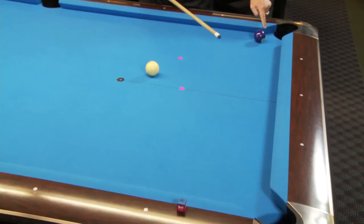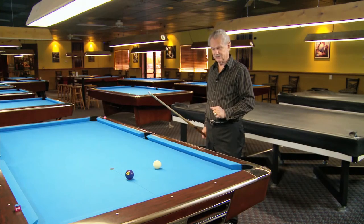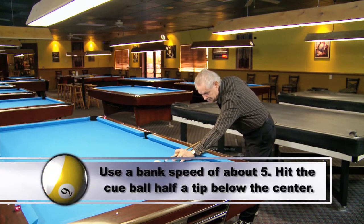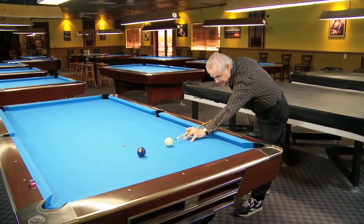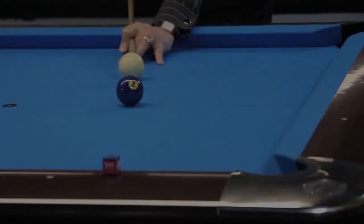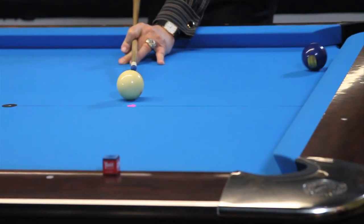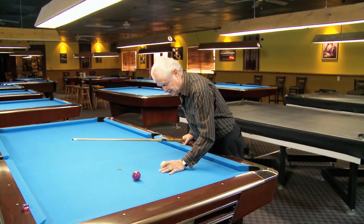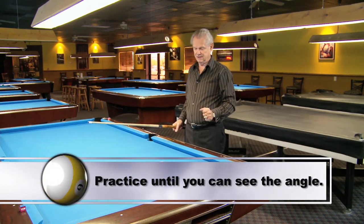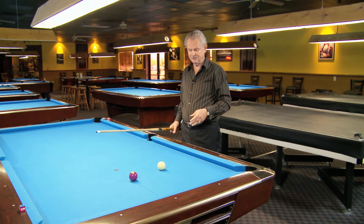That was still a tiny bit short. So you get my idea. This is what it should look like with a speed of five, hitting the cue ball a half a tip below center. The cue ball — no left, no right. In other words, you found the angle, and you have to keep doing this to be able to see the angle. If you can't see an angle, bank shots are going to be real tough for you.